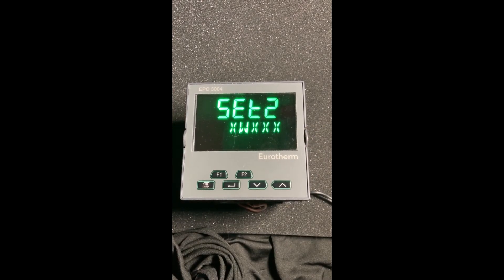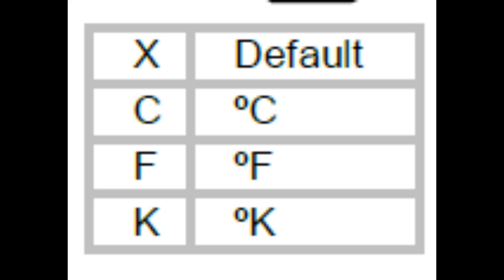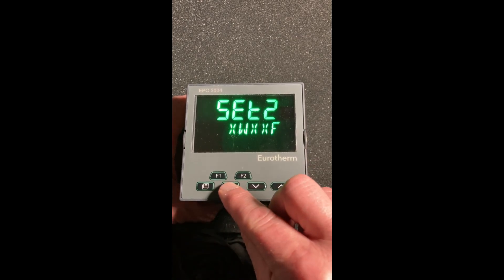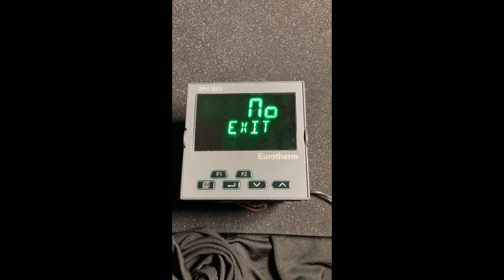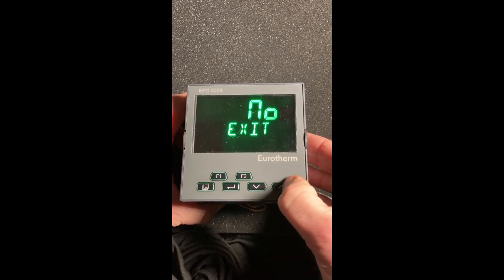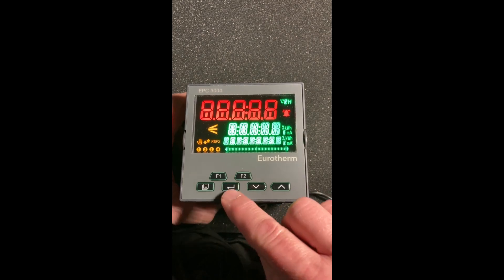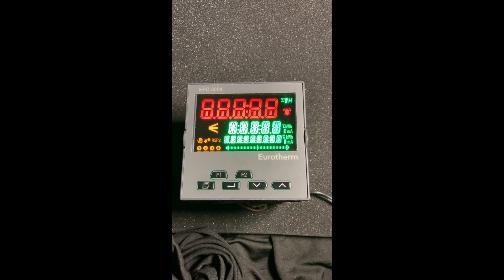The last one is your units of measurement. I have Celsius, Fahrenheit, or Kelvin, or I can leave it blank. We're going to set it up for Fahrenheit and hit enter. Now it's going to ask: do you want to exit? In our case, yes — that's going to save it. You can either hit the enter key, or if you wait a second, it'll just reboot.